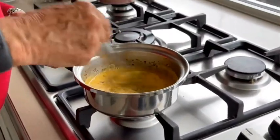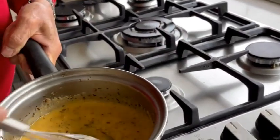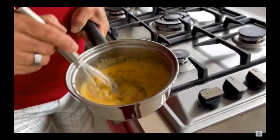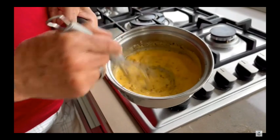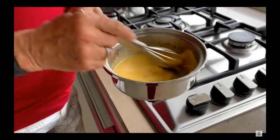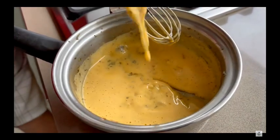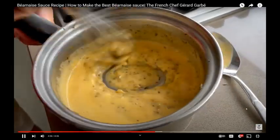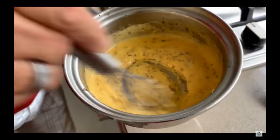The eggs start to coagulate at 60 degrees. The perfect temperature is 66 degrees, but technically we don't have time to check the temperature. By putting your hand on the bottom of the pan — if your hand is burned, that means the temperature is too hot. That's the best system to succeed in making a beautiful béarnaise sauce. If it's too hot, it will separate and you will have to start all over again.